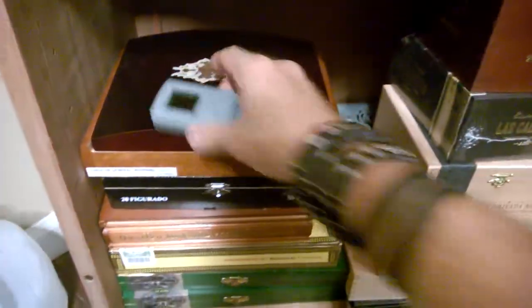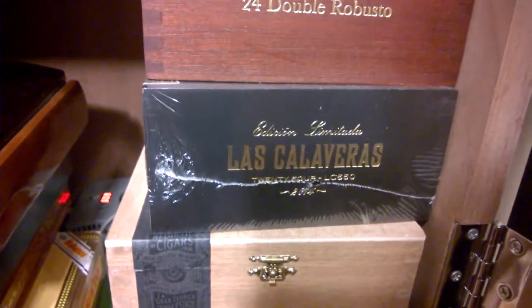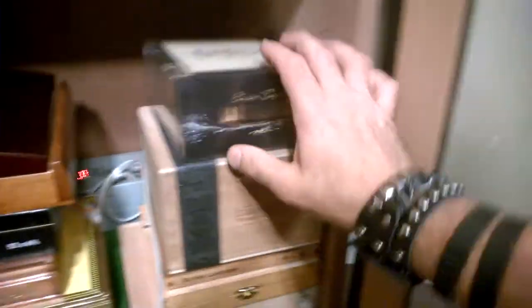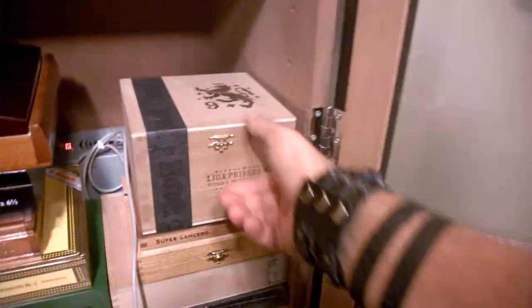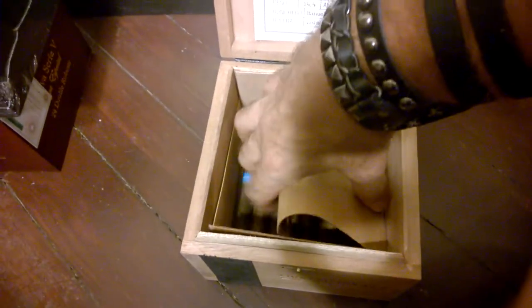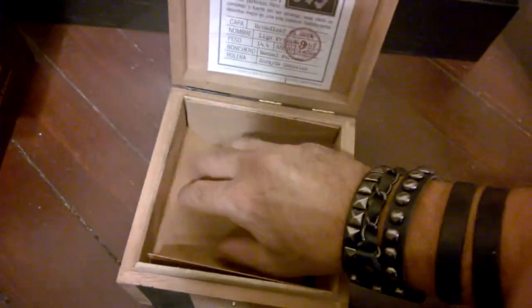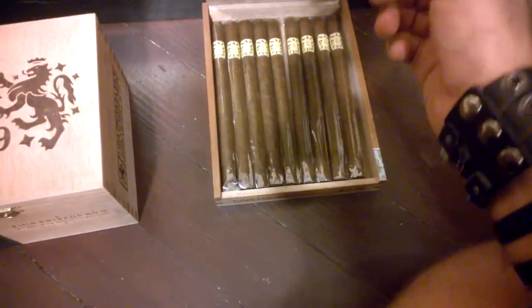Down here are my boxes — some open, some not. Partial box of the Oliva Serie V in Double Robusto. I've got an unopened box of the Las Calaveras 550 in the Robusto size. Down here — I wish this was a box of Liga Privada No. 9s, but it is a box of Rosa Cuba Angels that I am aging inside the box. Little short smokes, I find they age better in the box. My box of Super Lanceros from Nat Sherman — they're a little bit longer than the traditional Lancero size, and I gave one to a buddy of mine but have yet to smoke one.